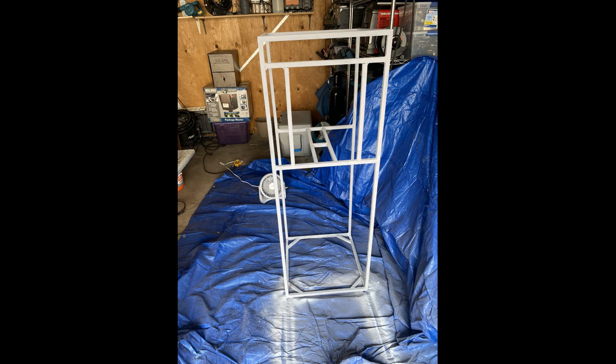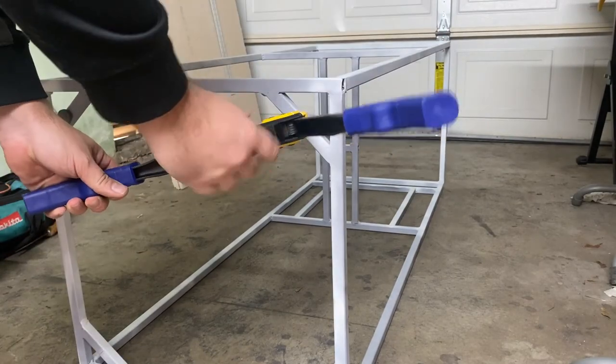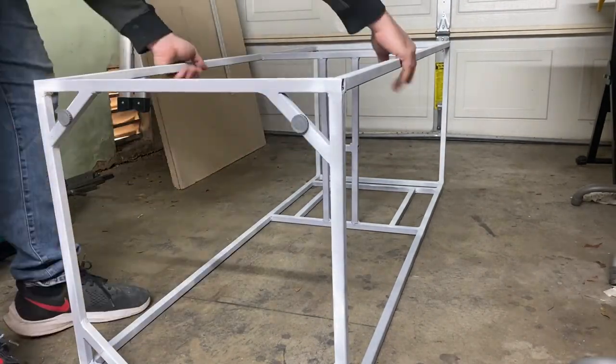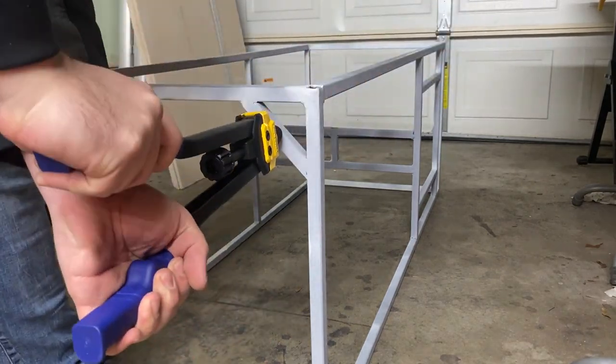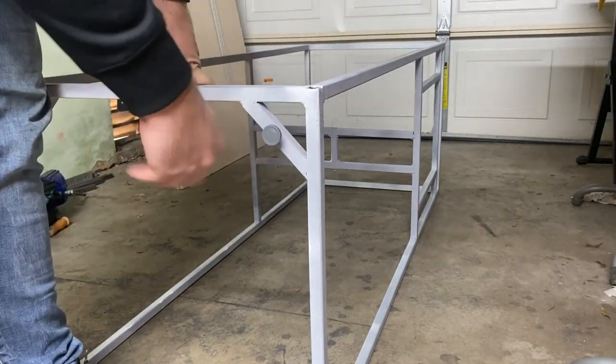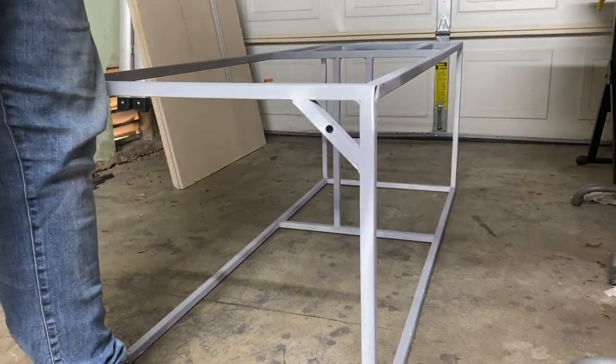We completed the mailbox frame as you can see here, hit it with a coat of primer, and now we're going to go ahead and install the adjustable feet on the bottom of the mailbox. For the feet I purchased a nutsert tool, which you can see me using here, to put some threaded inserts into the bottom of the frame. You just drill a hole out, press in the threaded insert, unscrew the tool, and then in this case they were quarter-twenty adjustable feet that threaded right into the quarter-twenty nutserts.